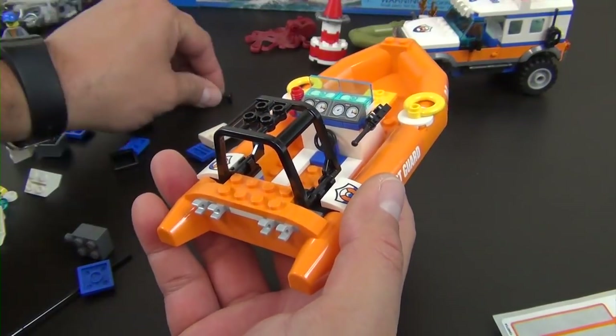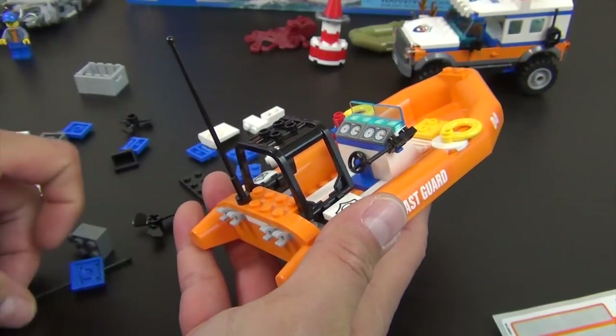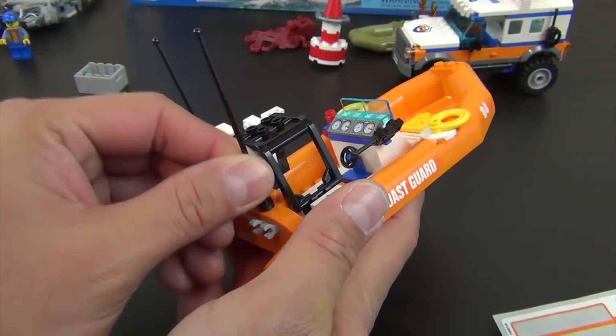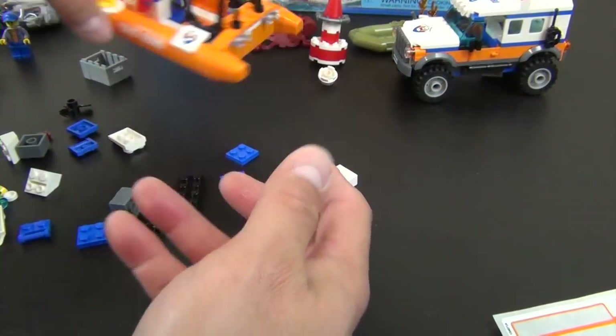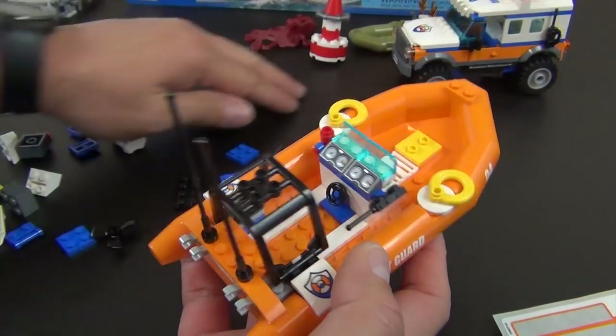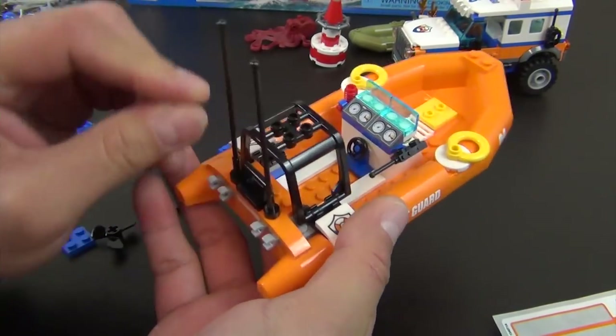On those round tiles with the stud, we're going to put some little flotation devices — a loud hailer clipped on there and a walkie-talkie right there. Then two antenna pieces go on as well.